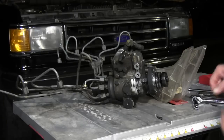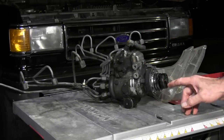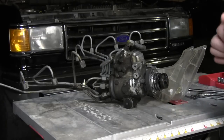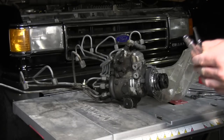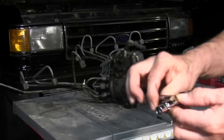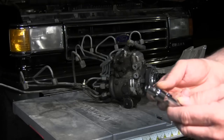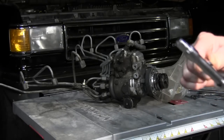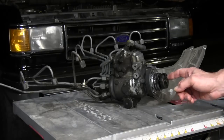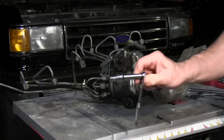Another problem I had was with the bolts that mount the injection pump to the timing gear — it took an 8 millimeter socket, 12-point. I had to look all over the place to find one. I went to Harbor Freight, O'Reilly's, and finally found one at Home Depot. You're going to need an 8 millimeter 12-point socket to take these bolts off.